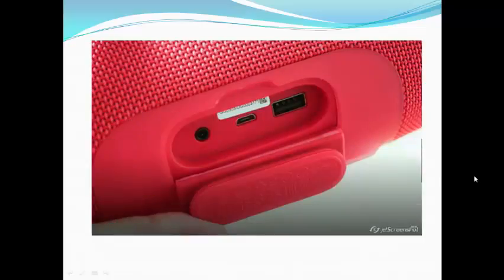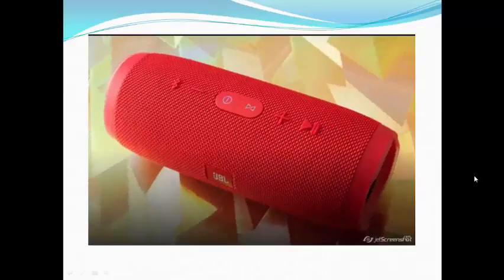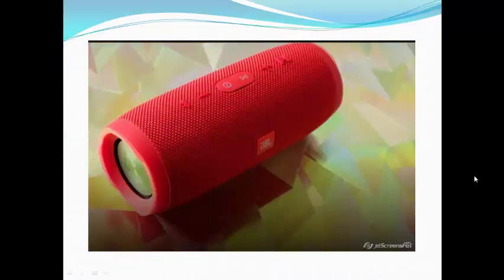While the Charge 2 Plus is water-resistant, its successor model is fully waterproof, with IPX7 certification, which means it can be completely submersed in water for a short period.